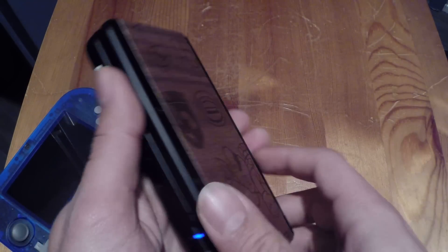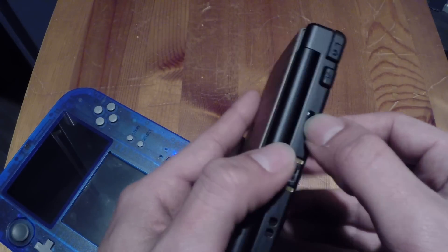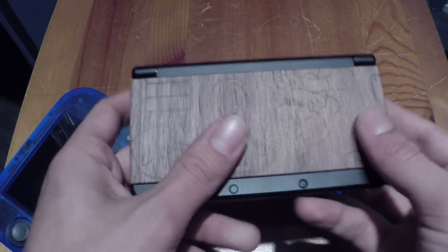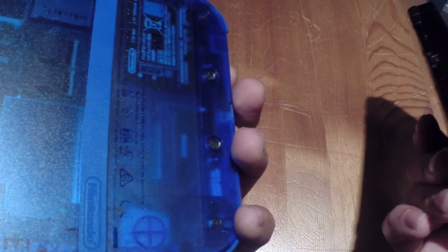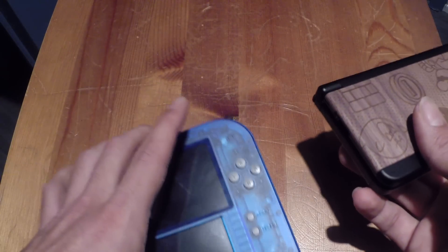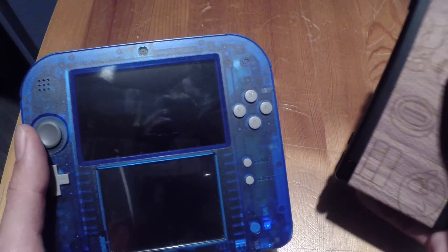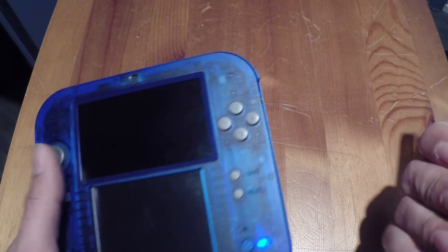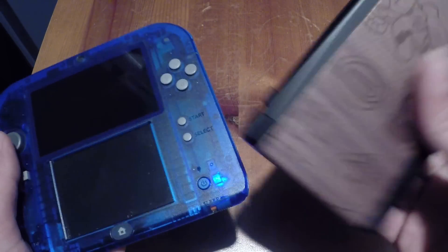The new 3DS is obviously more mobile - you can put it in your pocket and it's much easier to carry around. But like I said, you don't want to play on this one for hours and hours because you're gonna get sore. For battery life, I haven't checked it out - I don't really know which one lasts longer, but I would think the 2DS because it doesn't have 3D, and 3D just sucks power.